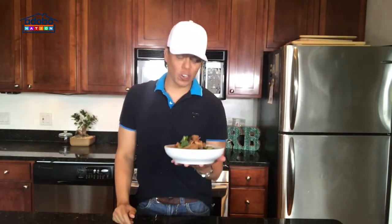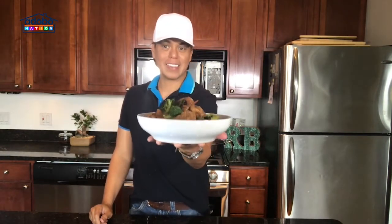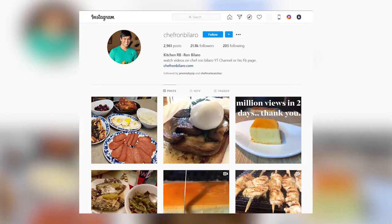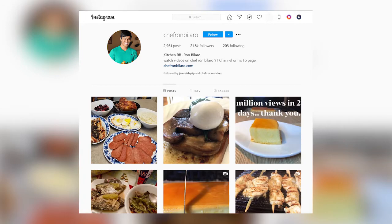Okay, mga ka-nation. Sana po'y nag-enjoy kayo sa ating cooking session today as I cooked chicken with broccoli. Tingnan nyo to. Please go to Chef Ron Bilaro Facebook page, Instagram, or Chef Ron Bilaro YouTube channel kung gusto nyo pa pong makapanood ng maraming ideas na ulam and dessert. I regularly post cooking videos there. Until the next dish, everyone. Si Ron Bilaro po. Bye bye.